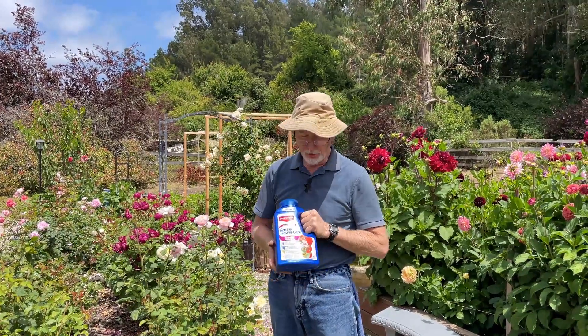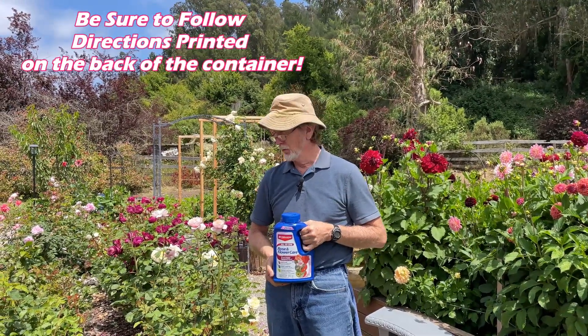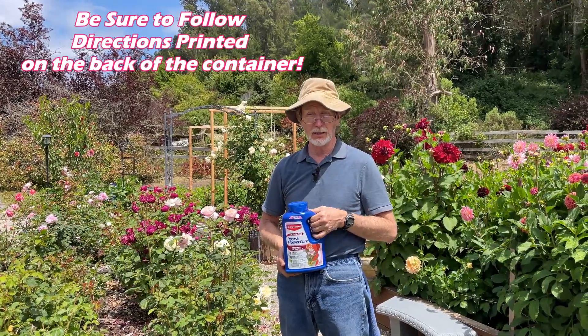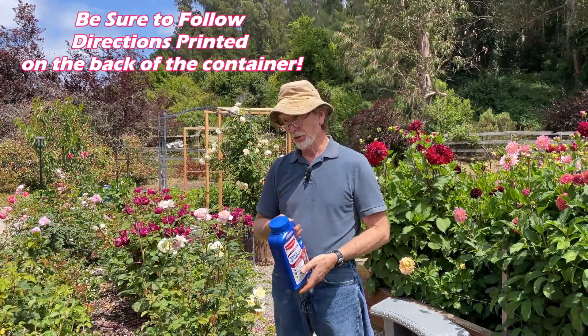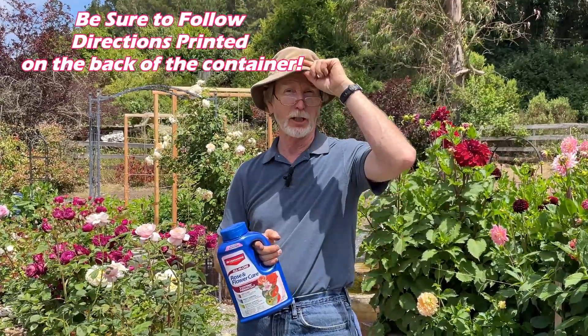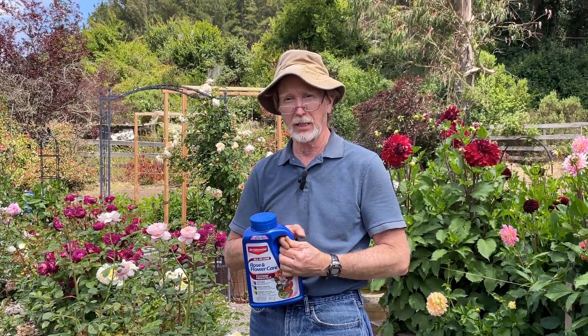Hi everyone. Taylor has asked me to tell you what our procedure is to take care of the roses. Roses are very actively growing and they do need to be fed periodically throughout the year. On our particular environment, we have a lot of problems with disease — we're near the coast, we have a lot of fog, and we maybe get two or three sunny days a week and the rest is overcast.